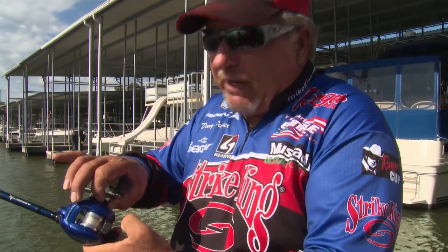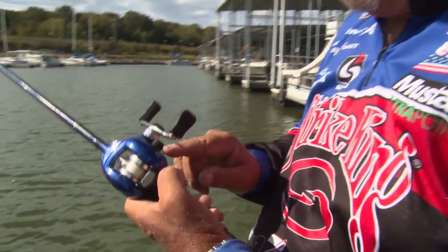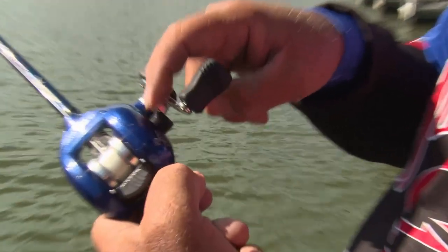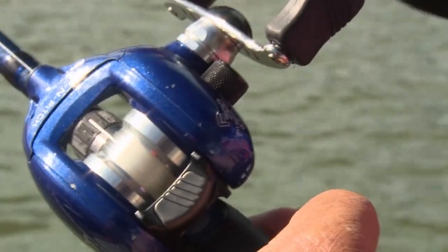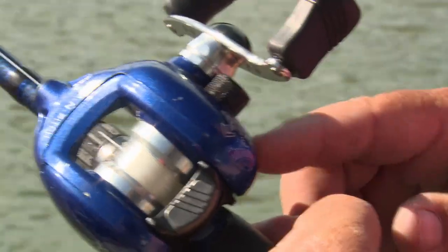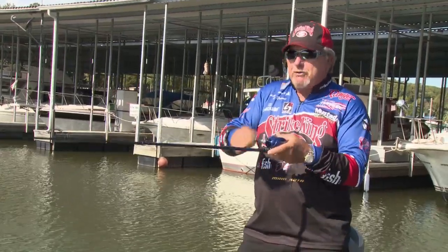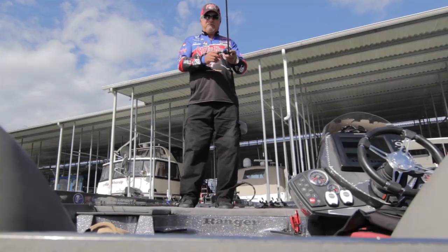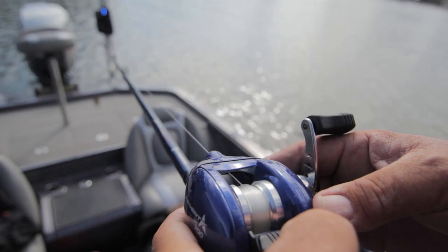If I go to a lighter bait, say downsized to a quarter, I'm going to have to back that tension knob off a little bit so that the weight of the lure will still pull the line off. This is the most important feature on anybody's bait caster, whether it's my signature reel or just a regular bait casting reel. Very important — use your tension knob, make that adjustment so that no matter what the weight of your bait is, it slowly pulls the line off the reel.